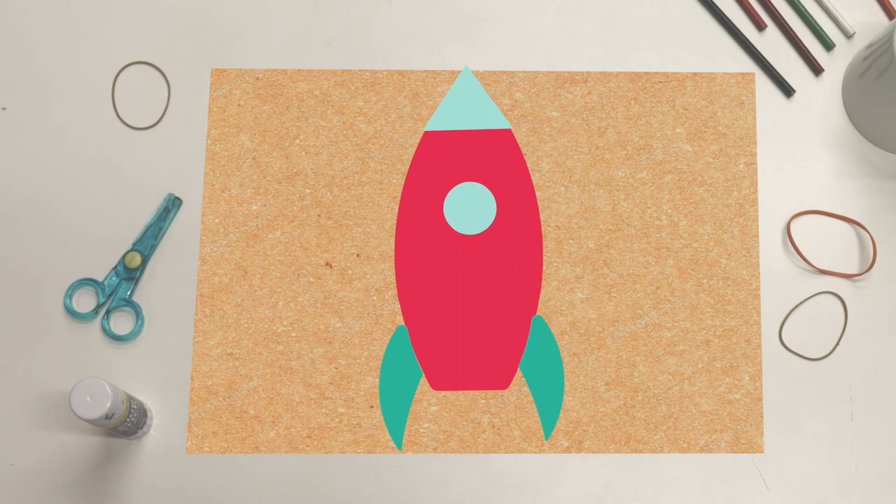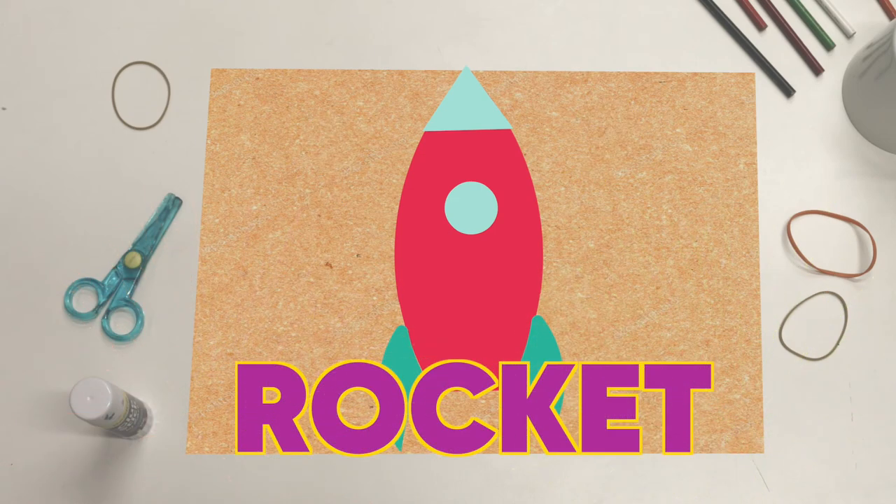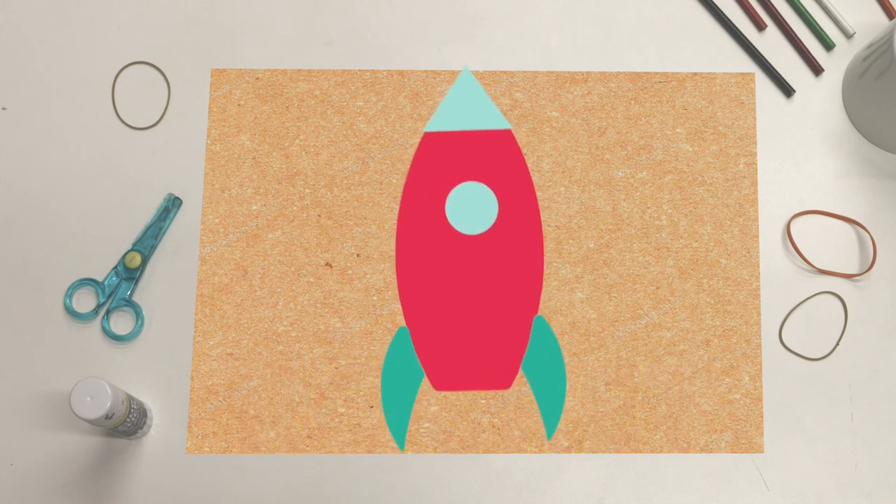I think we're finished, and we put a picture together too. Do you know what it is? That's right, it's a rocket! Oh, I think it's about to blast off — can you count down with me?